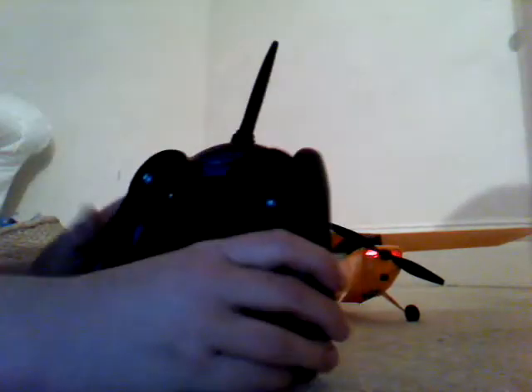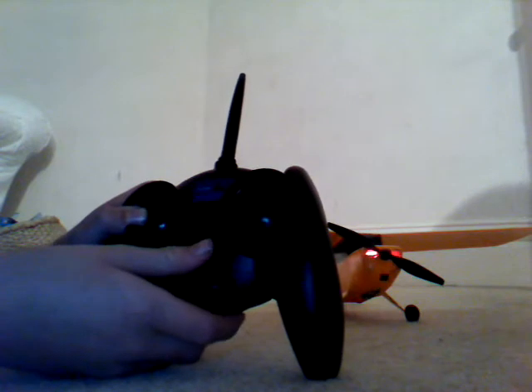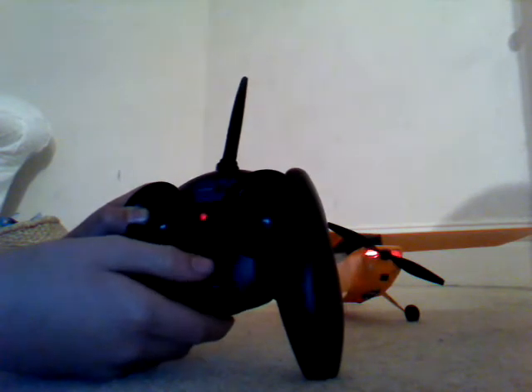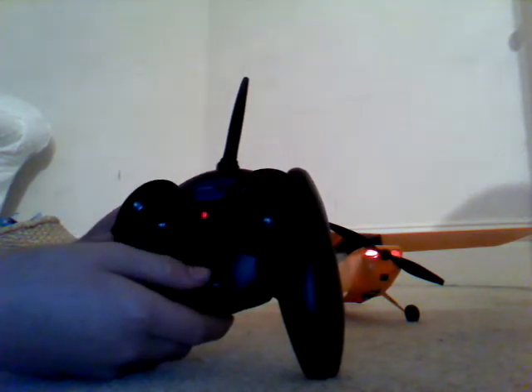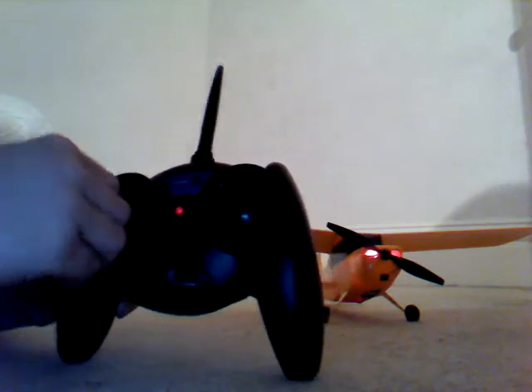So now, you want to get your transmitter and the left stick — the throttle one — you want to press in and turn on. You'll hear a beep, and you let it go and it'll carry on beeping. Make sure the stick is all the way down, and then you'll hear it engage.